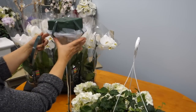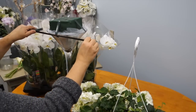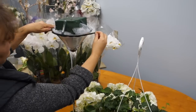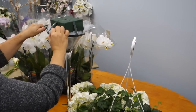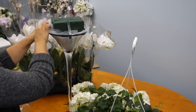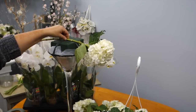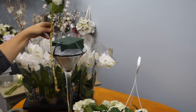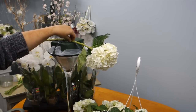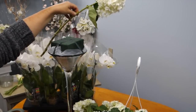Then we will take the floral tape and secure it around the neck of the vase. Now we are going to begin placing the hydrangea. You need to envision a sphere and also the volume and size you wish to achieve. Be aware that if you want a bigger shape you will need more flowers to fill the gaps.